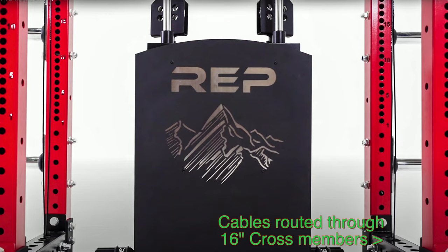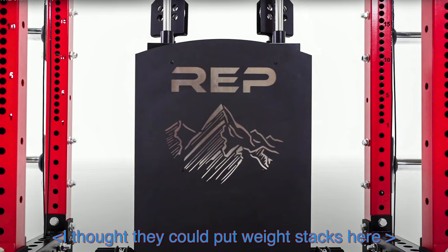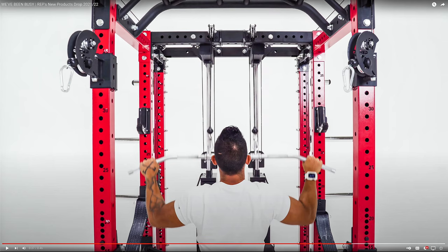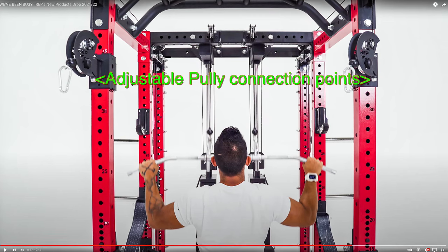It's a pretty unique design, but I knew that something like this could exist if they used the small space between the 16 inch cross members, and that's exactly what they've done. They've incorporated a selectable dual stack system and you can see that there are pulley slides that go up and down the front posts.